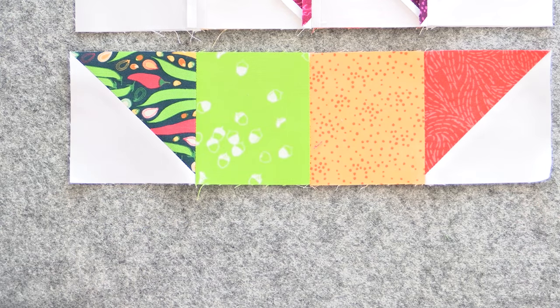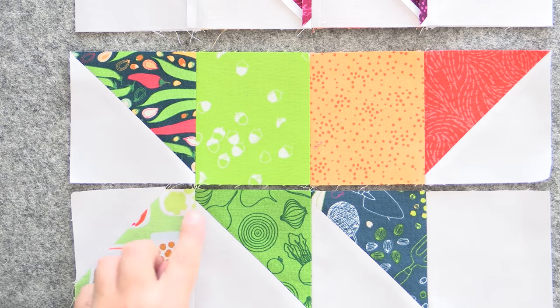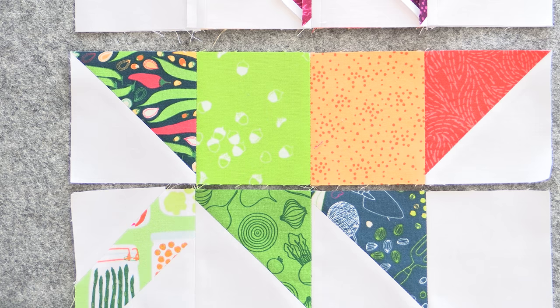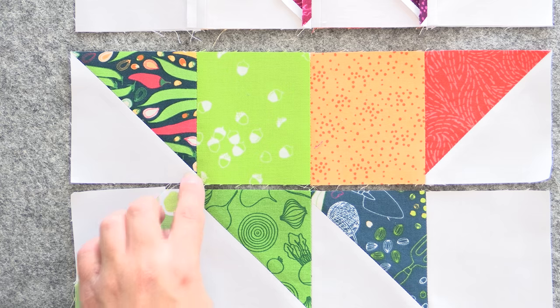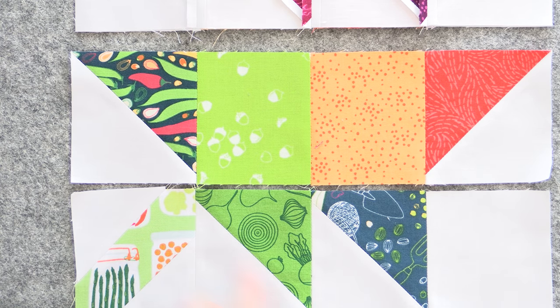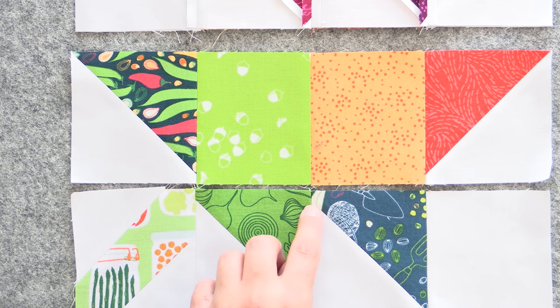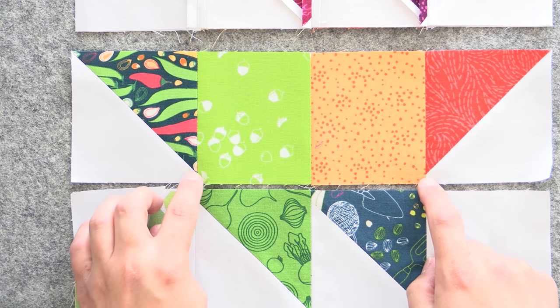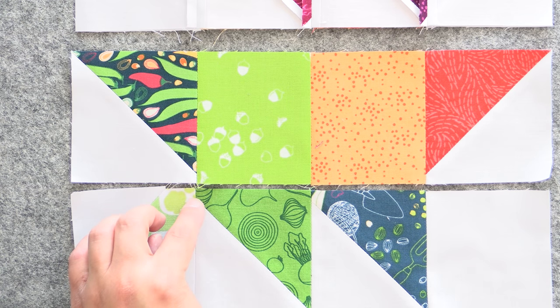This next section has triangles that are going to be coming together here and here, so we want to use our two-pinning method for that section. We have two triangles here and two triangles here. I'll leave this one on top — the only one I won't be able to see — and I'll make sure I'm just one needle width to the right of these two triangles. We're going to pin to make sure those two are on top of each other, and then for that other one, we'll cross our fingers and hope it's a quarter inch away from the seam.